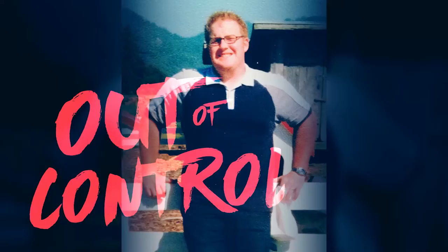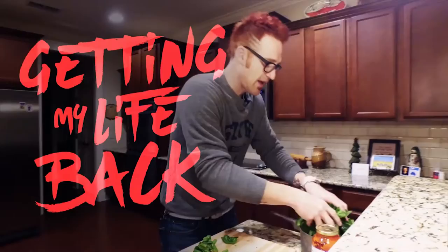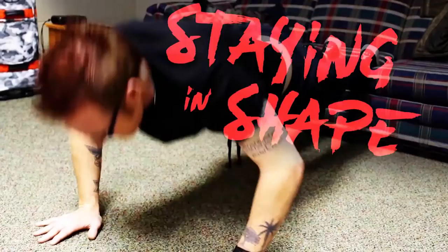Ten years ago I was extremely overweight and my health was spiraling out of control. As I was going through paramedic school, I knew I had to take control of my health. It was then that I began a moment-by-moment journey of getting my life back, ultimately losing 125 pounds without pills or surgery. It's been an incredible journey and I'd love to encourage you as you take steps towards establishing a lifestyle of spiritual and emotional wellness, healthy eating habits, and staying in shape.